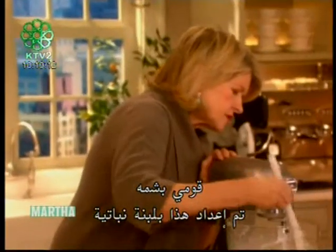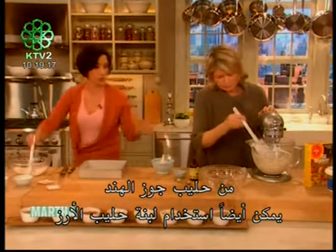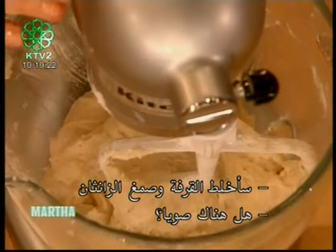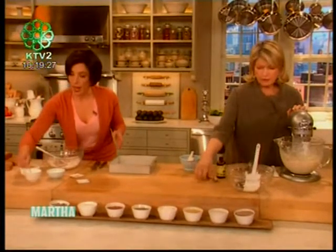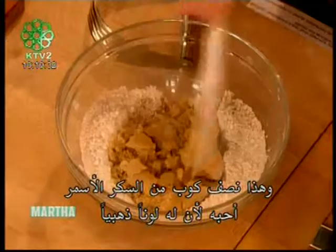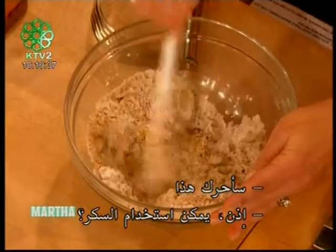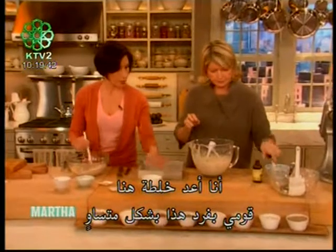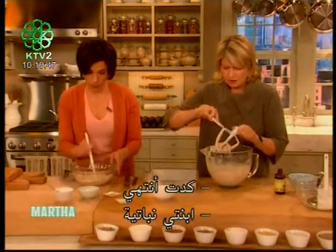Another quarter teaspoon of xanthan gum. Smell that — this mock sour cream was made with a vegan yogurt made with coconut milk; you could also use a rice milk yogurt. I'm mixing in the cinnamon and xanthan gum. There's no soy in this — it's free of all top allergens. A quarter teaspoon salt and a half cup of light brown sugar, which gives it that lovely golden color.